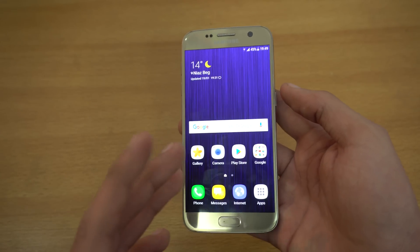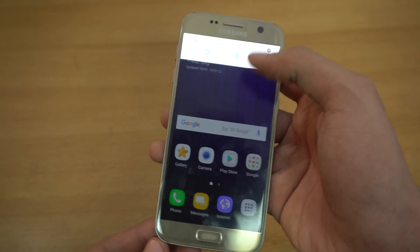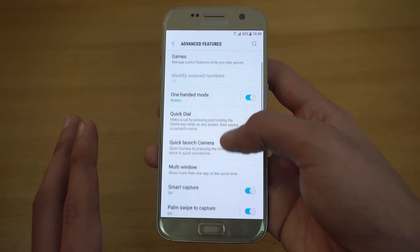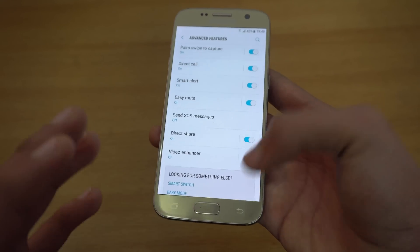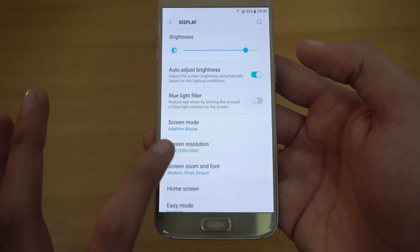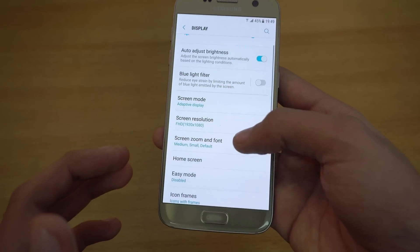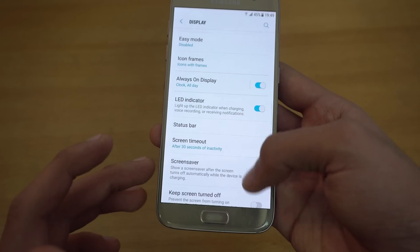Overall, the Galaxy S7 with Android 7.0 Nougat is super fast and filled with features. In the main settings you have the Advanced Features tab with multi-window, palm swipe capture, and video enhancer. In the display section there's a dedicated option for screen resolution — you can change from Full HD all the way down to 720p for even better battery life.